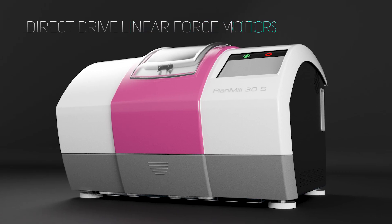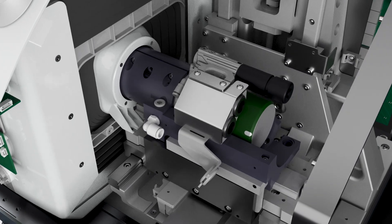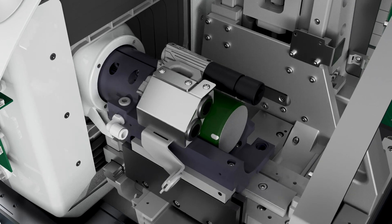Direct drive linear force motors used in the development of aerospace components are unique to Planmeca milling units, resulting in absolute precision of quality restorations.